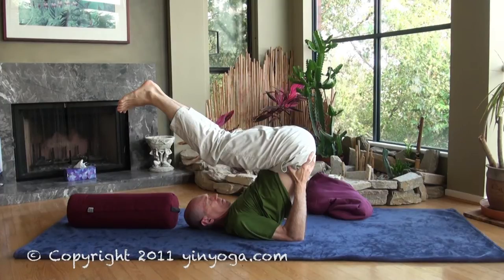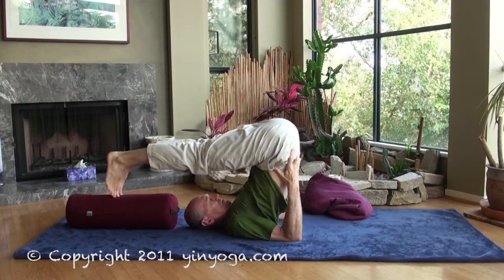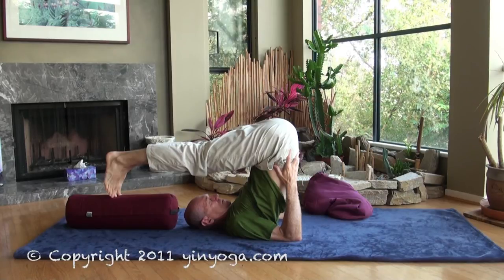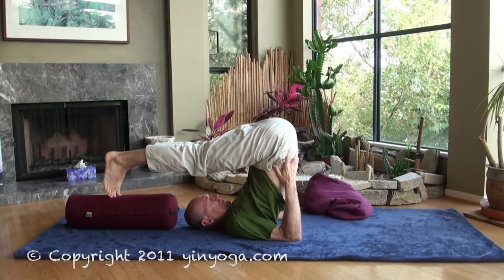It doesn't really matter what your legs are doing. For the more flexible students, they can lift the hips straight up over their shoulders and perhaps bring the feet to the floor behind them. Or if your feet don't quite reach the floor, you can rest your feet onto a bolster.